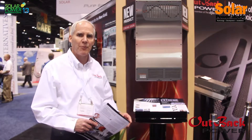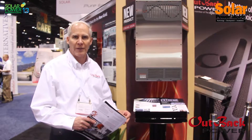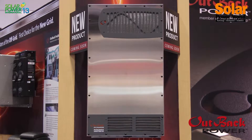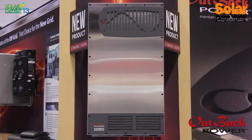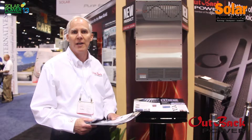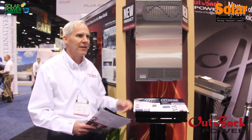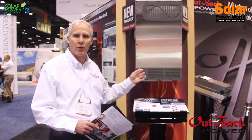We also have a 3.5 kW version, which is 230 volts for the rest of the world, and that's 50 and 60 hertz as well. The Radian family is dual AC input, so it allows generator input and AC input. It's both off-grid and grid-interactive, or what we call grid-hybrid, and it allows split phase in the 4 kilowatt version, and 230 volts in single phase.